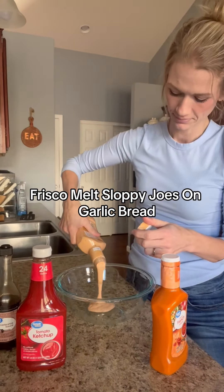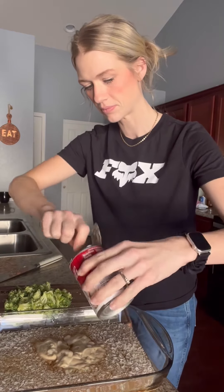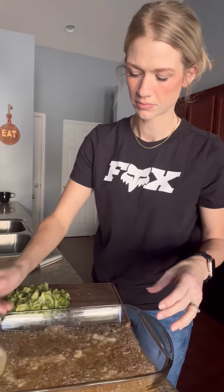I'm so excited to share this recipe because it was absolutely delicious and really easy to make. It's a beef, rice, broccoli, cheesy casserole — really creamy and just so good. So first it's two cups of instant rice, two cups of beef broth, and then a can of cream of mushroom with roasted garlic. You could really do any cream soup if you don't like mushroom.